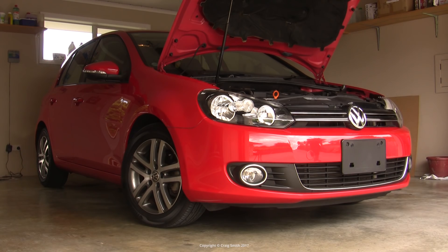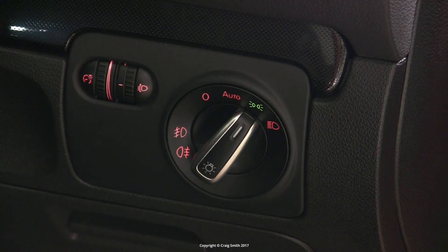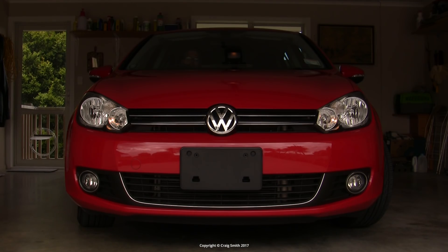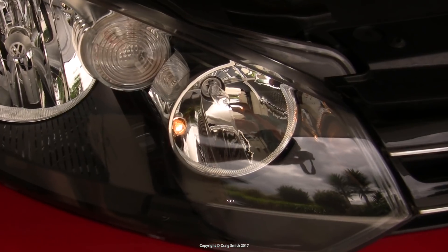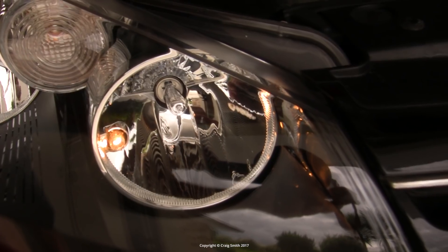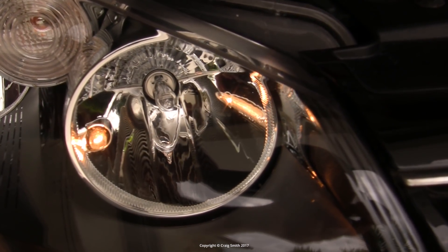So with an American Golf you may not have a separate switch position for these lights and they might not even be wired up, but assuming that they are, what I'm talking about are these little 5-watt auxiliary bulbs that are found on the Golf in the main high beam headlight reflector.